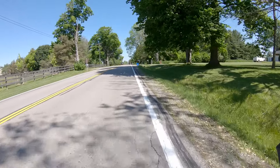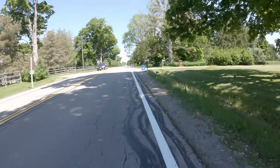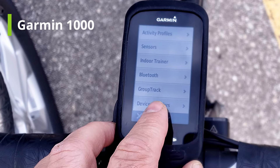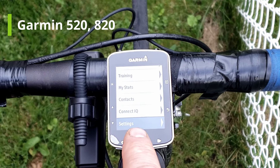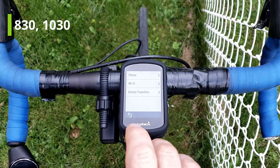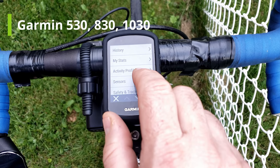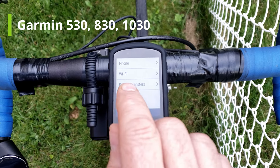One other thing I'm going to show you is where to find the feature, because Garmin keeps moving it around and it's not that easy to find. For the Garmin 1000, click on the Tools menu, look down the list and you'll see Device Transfers. For the Garmin 520 and 820, go to the Settings menu and you'll find Device Transfer. For the Garmin 530, 830, and 1030, go to Settings and you'll see something called Connected Features — click on that and then you'll see Device Transfers.